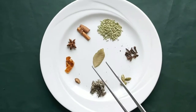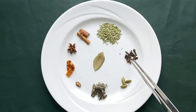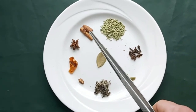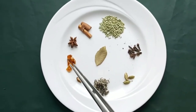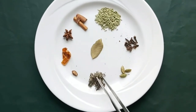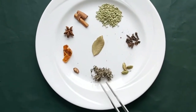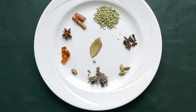These are the dry roast spices you need: one teaspoon of fennel seeds, eight to nine cloves, three green cardamom, one bay leaf, two inches of cinnamon sticks, one star anise, a small piece of mace, a small nutmeg, and just a little bit of stone flower.